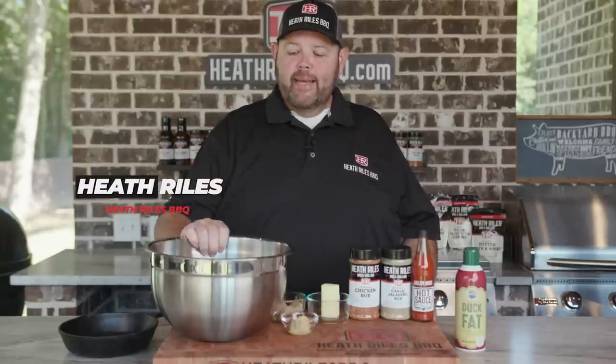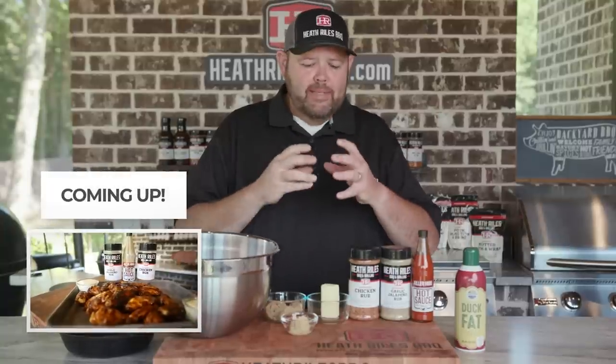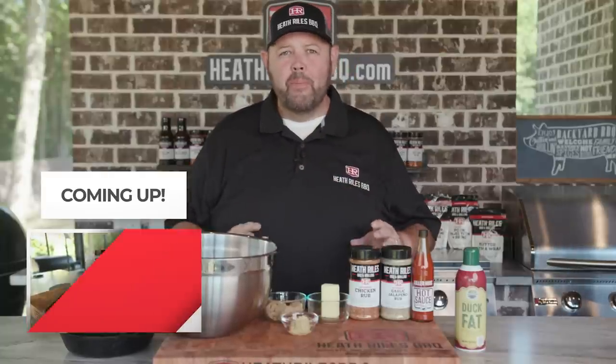The first thing we want to do to get started on our grilled buffalo wings is make sure that they're all separated, any extra fat trimmed off the drummies. A lot of times the drummies have a little bit of extra stringy fat hanging on, so I take my scissors and kind of trim that up.